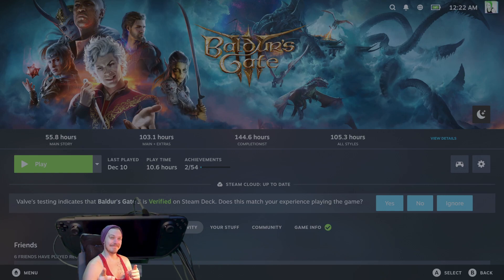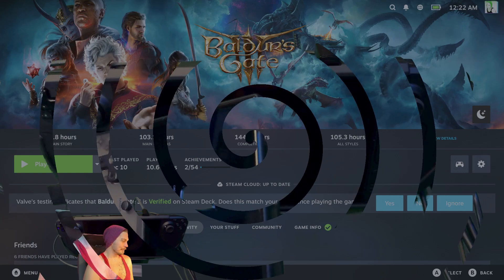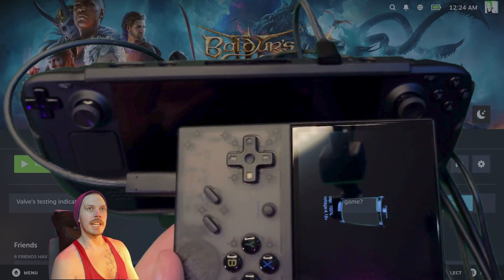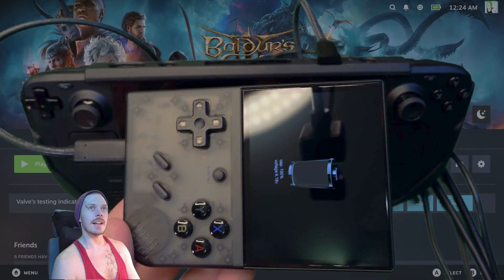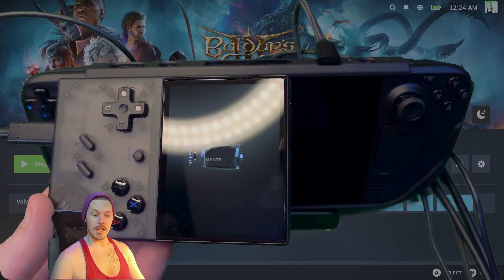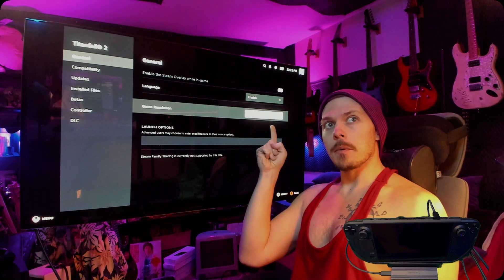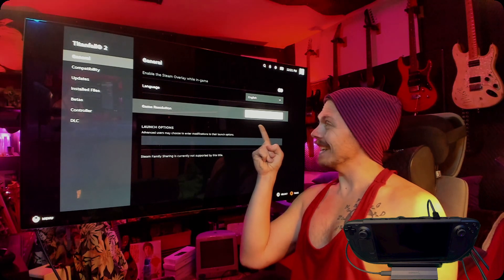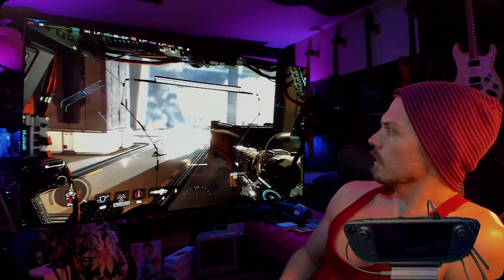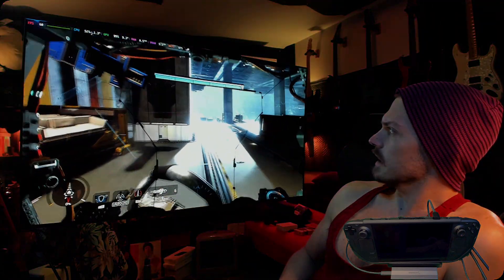Please subscribe — it's very important and it helps a lot. I could use every little bit of help. You can see through the Steam Deck with the green screen — gotta love chroma key. Make sure your resolution is set to native in the settings.